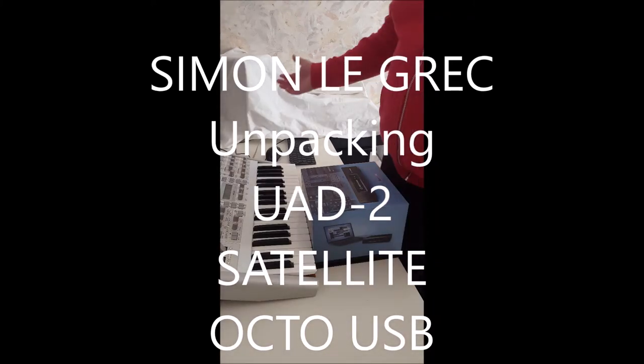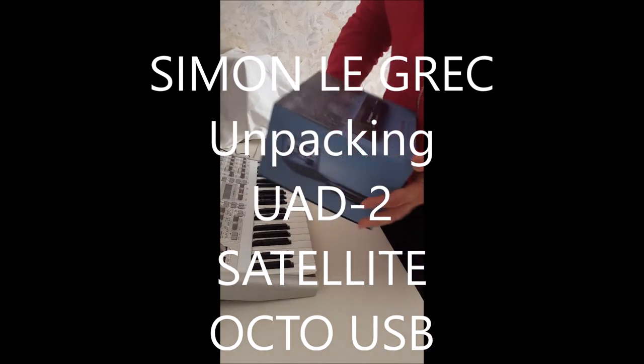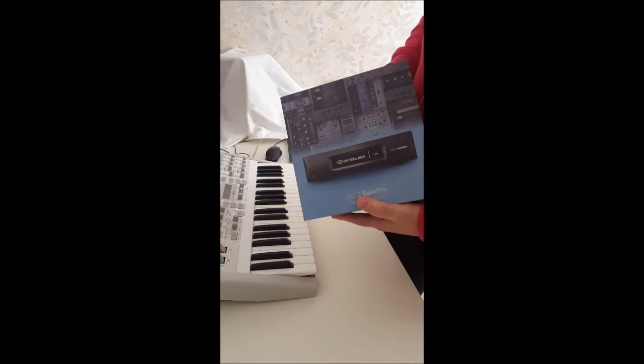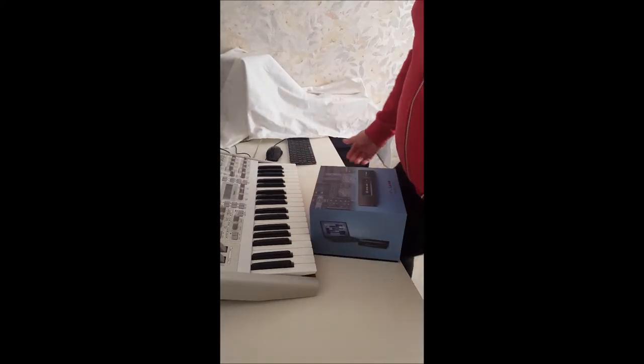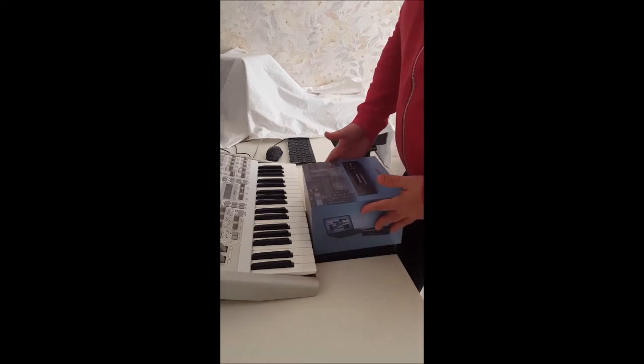Hello everybody, Simon here today with my new Universal Audio Octo. It's time to get more DSP power and I thought UAD is the best solution. Let's see what we have.